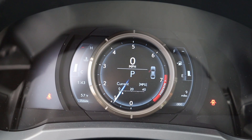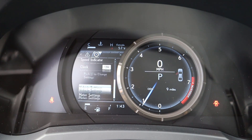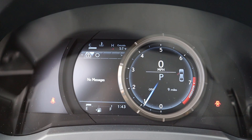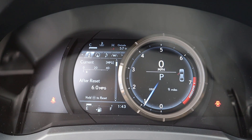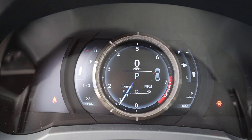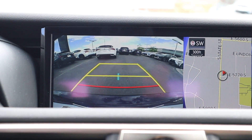The gauge cluster is pretty neat — it's the one Lexus has that kind of moves over to the side, and it has a pretty cool look to it. In terms of information, you get basic vehicle data — you can go to your music, even turn it into a little compass, and then vehicle information. Pretty straightforward, or you can just pop it to the side again and have the RPMs front and center.